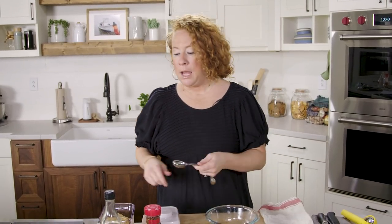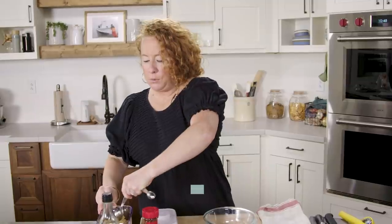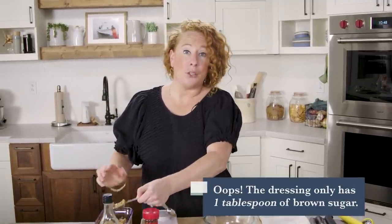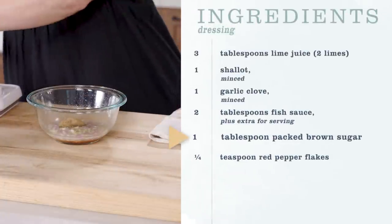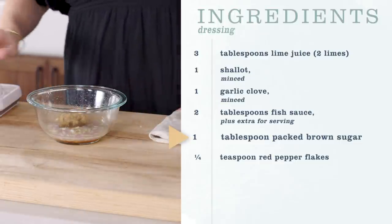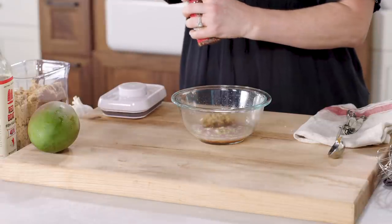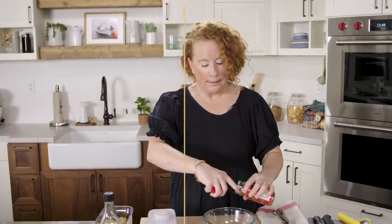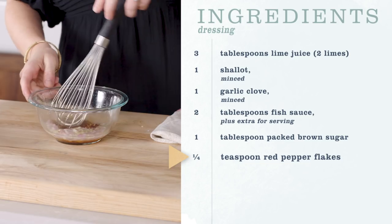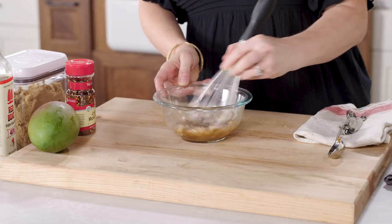Because fish sauce can be a little bit salty, we want to add a couple tablespoons of brown sugar. This is also going to help with the texture of the dressing and balance out the acidity from the limes. We're going to add some red pepper flakes — just a little bit. Give it a whisk. Dressing is done. Now it's time to make the chicken salad.